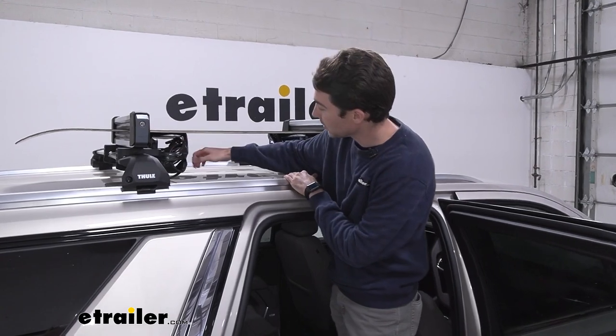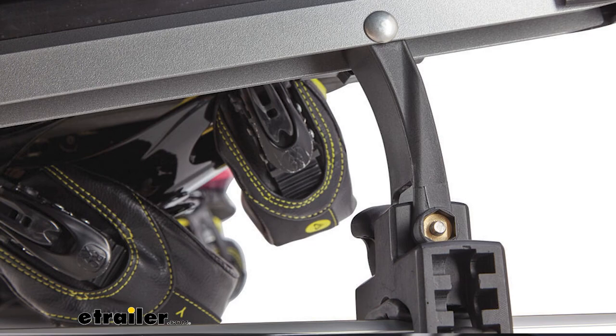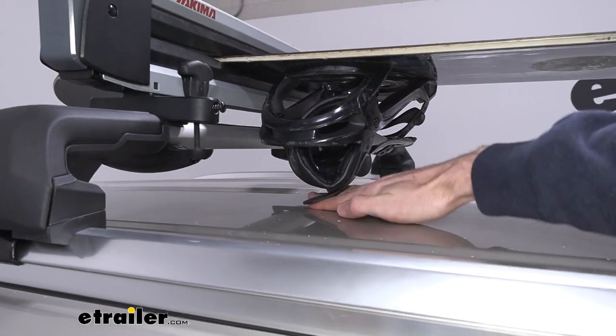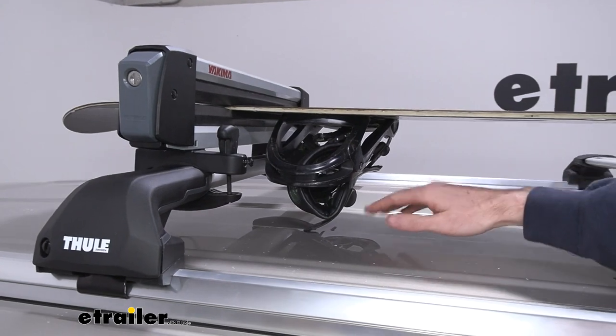This ski and snowboard carrier also features what they call a ski lift riser in the back, which is a riser that allows you to tilt the whole system and gives you a little bit more clearance, especially for the Tahoe here. The bindings come a little bit close to the top of the roof, so it just elevates the whole system and gives you a little bit more room.